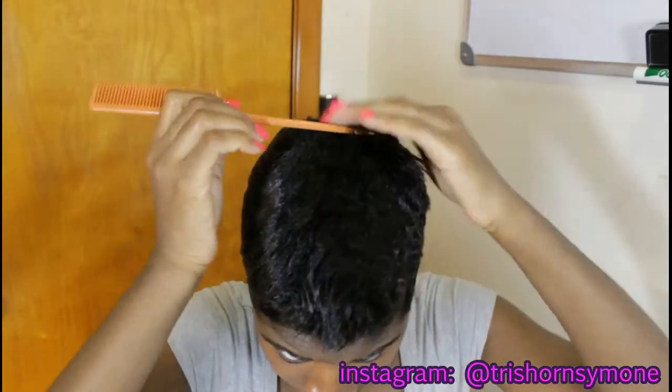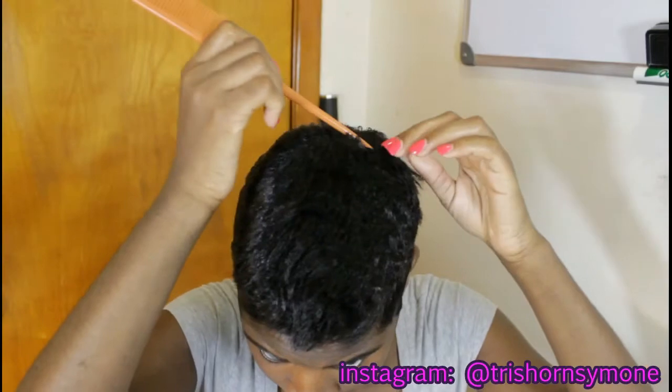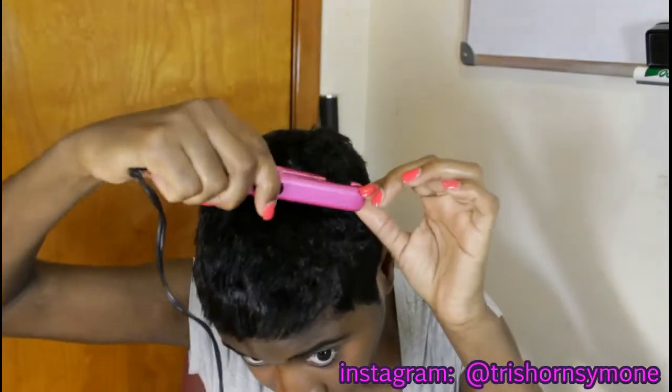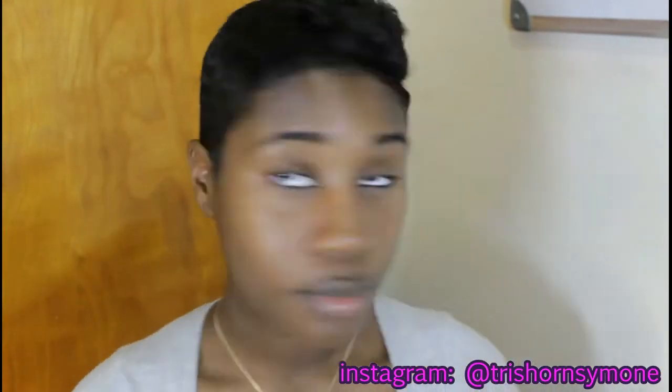Now I'm sectioning off my hair from the top back and then just using my mini flat iron to start flat ironing my hair. So you kind of get the idea of what I'm going for.